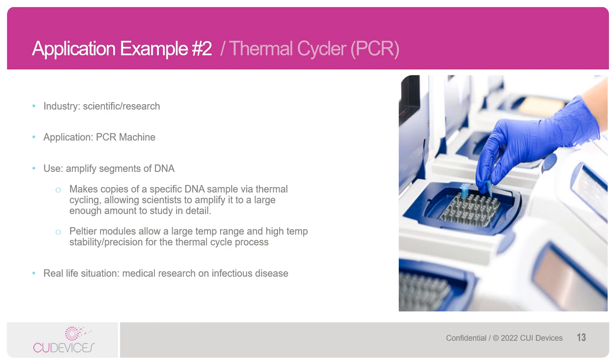An application that can directly benefit from CUI Devices' ArcTech structure is a PCR thermal cycler machine. This falls into the scientific research industry and is extremely important to medical research in finding causes and cures of infectious disease. What the PCR machine does is make copies of specific DNA samples through the process of thermal cycling — bringing starting temperature down to target temperature — allowing scientists to amplify one small DNA sample into a large enough amount to study it in detail. Peltiers allow for a large temperature range and very high temperature stability and precision for this thermal cycle process, which is extremely important because lives may just depend on it.